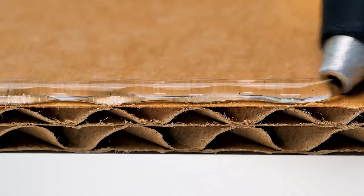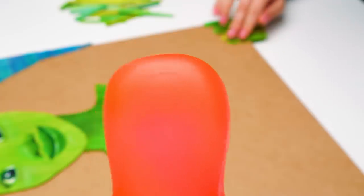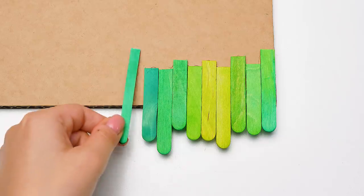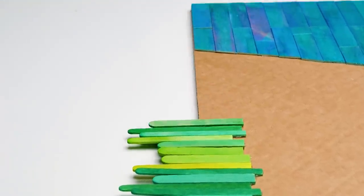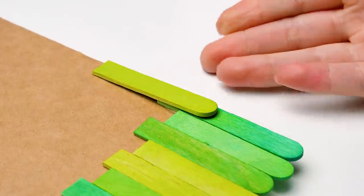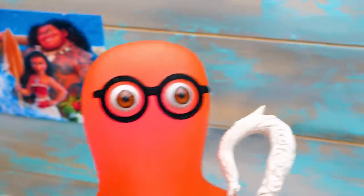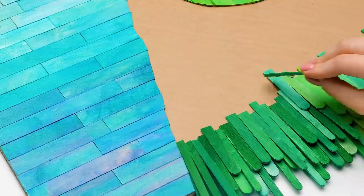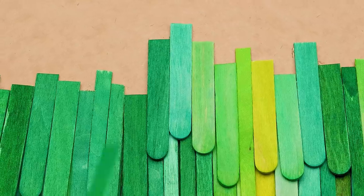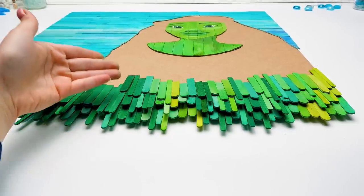Once again, guys, be very careful with the glue gun! We'll attach these halves of our sticks moving from the bottom to the top! Note that we don't need any clear edges at this stage — her clothes should beautifully fall down the lower part of the picture. It resembles some kind of a fabulous gown! Pay attention: to make our picture look more natural, glue the darker popsicle sticks to imitate shadows. Susie, I've got an idea — you finish here, I'll be right back!